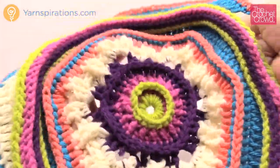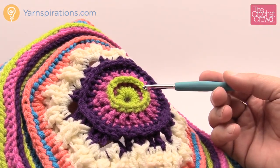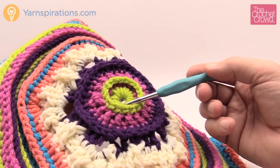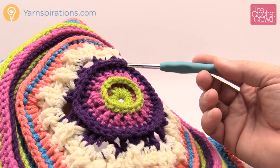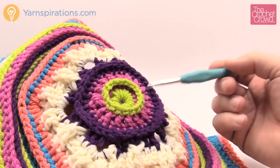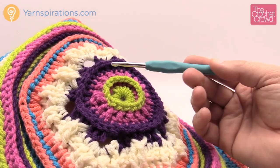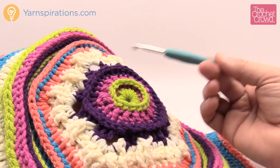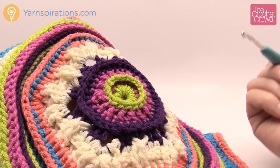Without further ado, let's get started. I recommend working all motifs using the assembly-line method: do all the green rounds at the same time for every motif, then come back and do the next layer for all of them together. It's a quicker way to work because you remember the stitches, and all your motifs end up at the same size at the same time.